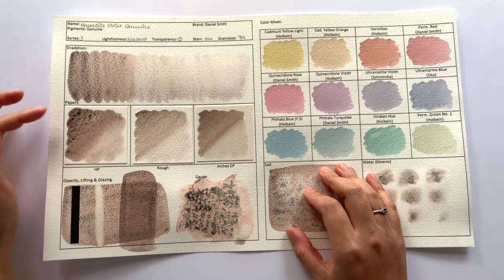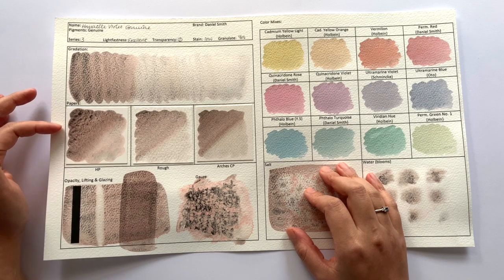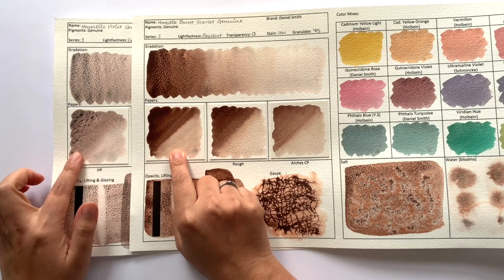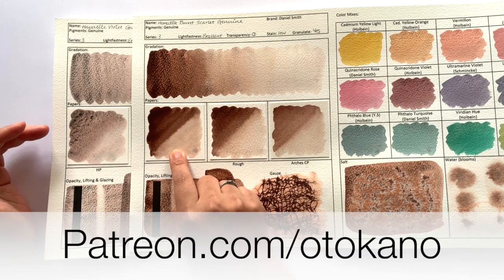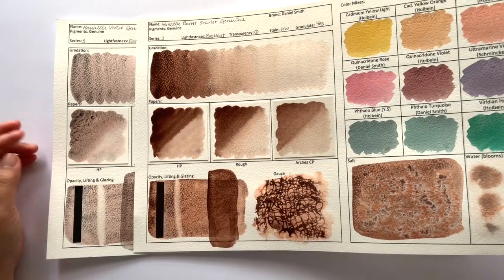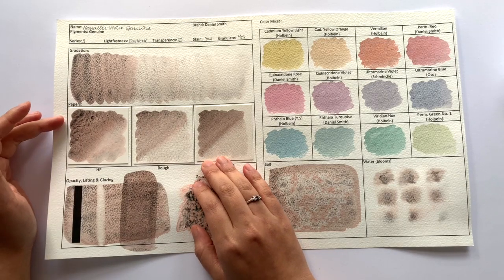I love how the granulation worked on hot pressed paper — this is a behaviour we didn't see in the Hematite Burnt Scarlet. Here's the Hematite Burnt Scarlet and here's the Hematite Violet: very different in granulation. If you want to take a closer look at any of my test sheets, I put up high-res scans over on my Patreon at patreon.com/Ottokano, so you can compare these two really closely. The difference is so big you can definitely tell even from the video.